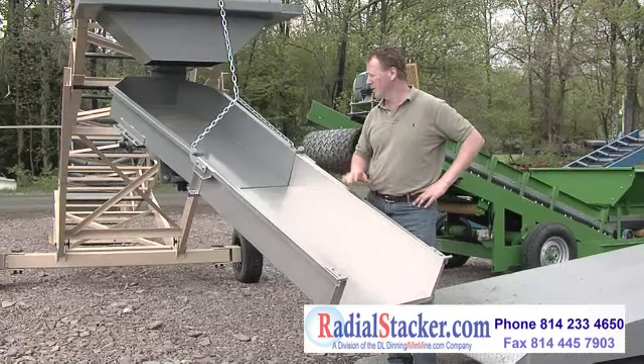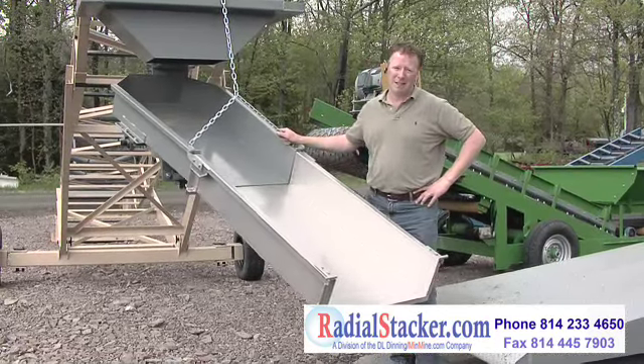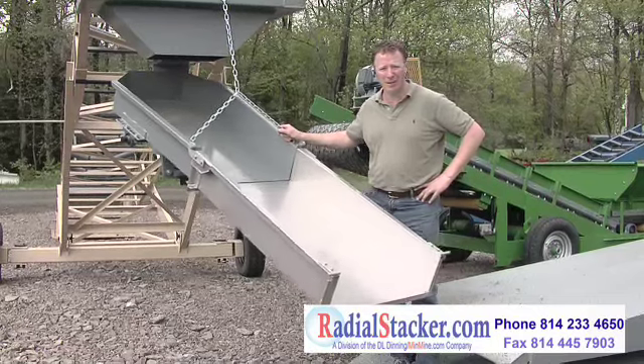It's fast, it's efficient, it's simple, and it's inexpensive compared to telebelts and other systems — you can't beat this. It's a swivel discharge from radialstacker.com.